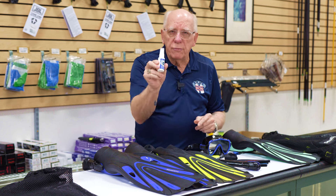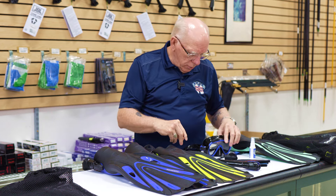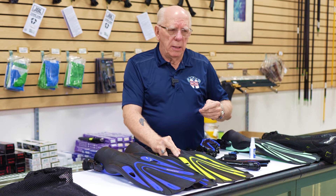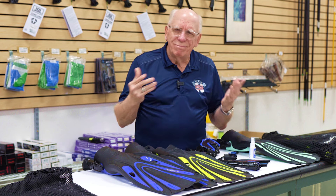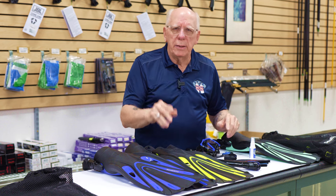Don't forget defog. I also like to make sure I have an octo holder in my bag if I'm going to be using somebody else's BC and regulator, and of course I always carry an extra gauge leash. I hate seeing people with their gauge console stuck in a zipper pocket — terrible. These things are just so inexpensive and so handy to use.